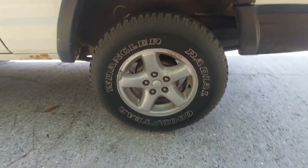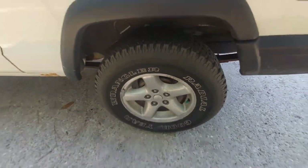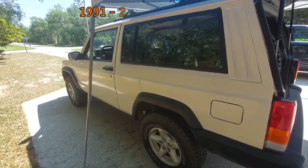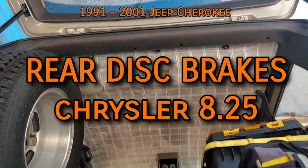Drum brakes suck in both performance and repairs when compared to disc brakes. They do certainly have their advantages, but thankfully on the 1991 to 2001 Jeep Cherokee, a rear disc brake swap is very much possible.